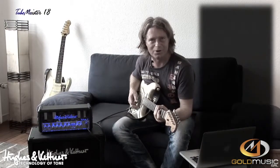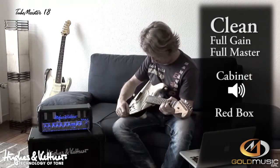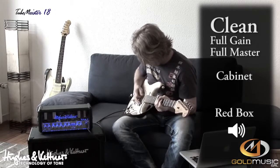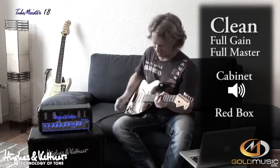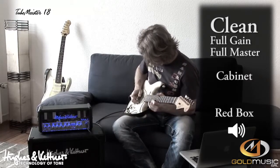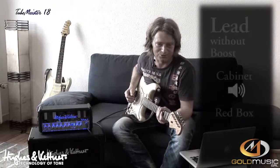Now the clean channel with full gain and full master.